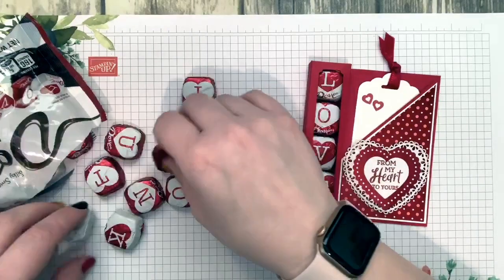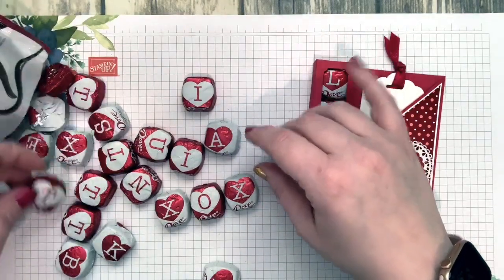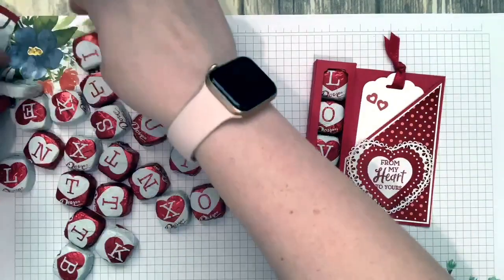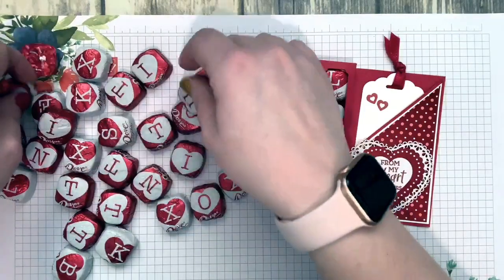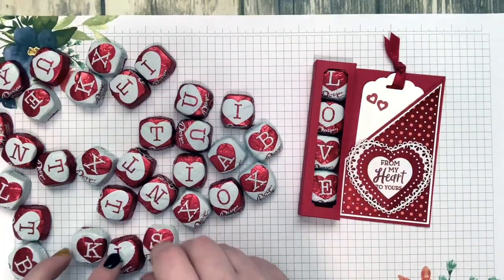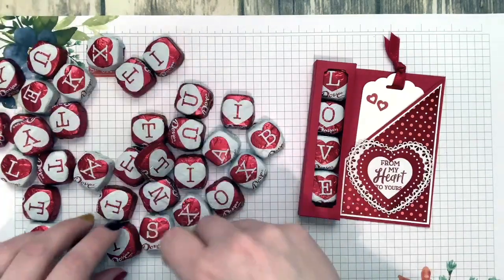I was trying to figure out what else I could spell with these letters — XOXO, hugs and kisses. There are K's, X's, and T's in there. There weren't very many V's — I found two V's total across both bags. There are lots of different letters though, like K and I, so maybe you could do KISS if you got enough S's. It's kind of hit or miss — you might have to buy a couple bags.